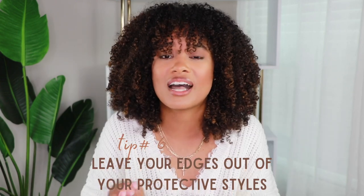Speaking of the colder months, I know it's about to be protective style season. Protective styles are great, but do they protect your edges? What you need to tell your hairstylist — or do yourself — is to leave your edges out of the protective style. They don't need to be in there; they can just hang out in the front. This will not only save your edges but may also make your protective style a lot more comfortable to wear.